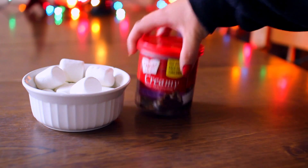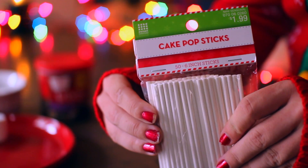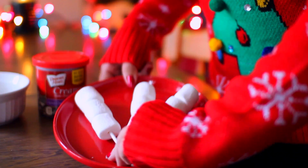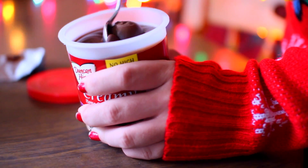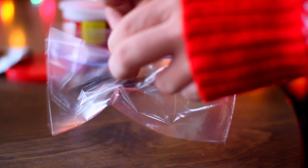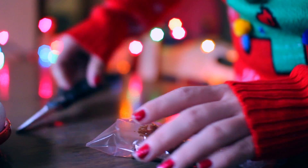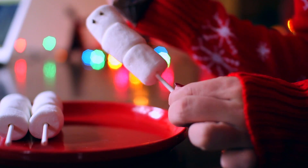First up we're making these cute little snowman marshmallow things. All you're gonna need are some marshmallows, cake pop sticks, and frosting. I'm taking three marshmallows and just sticking them on the cake pop sticks. Then I'm taking a little bit of this really yummy frosting and putting it in a plastic bag — it's gonna look a little bit gross for a minute.